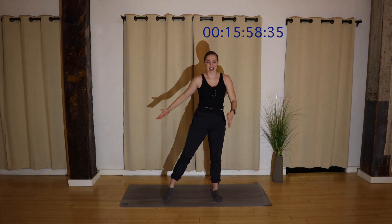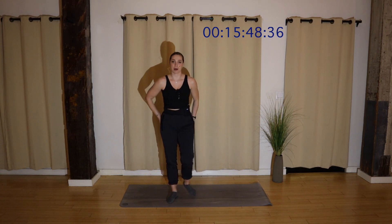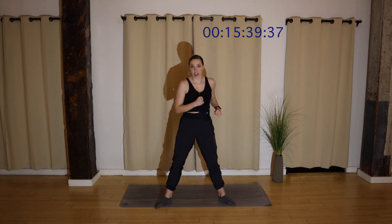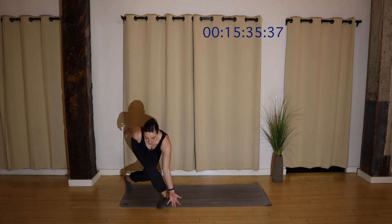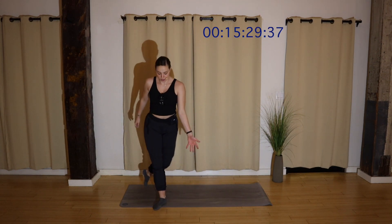Keep breathing, you've got it. For four, three, two, and last one. Take a wide stance. We'll find alternating skater lunges. Step to the left, step your right leg back, tap towards the floor. Out, reach, step, reach. Maintain that barre alignment — knees track over toes, chest is lifted, pulling your navel in away from your thighs. For four, three, two.